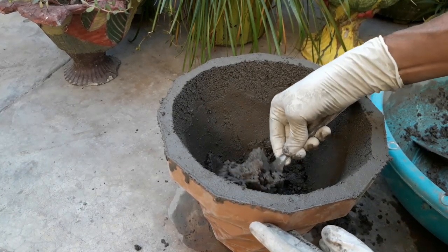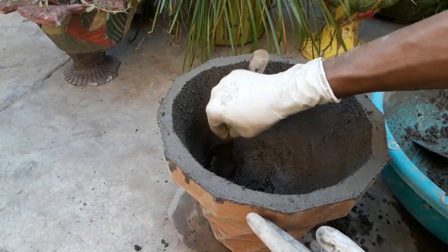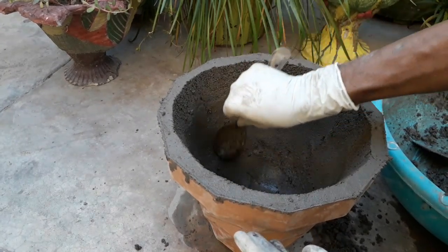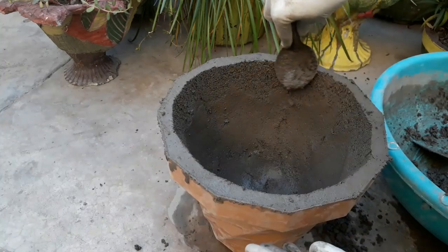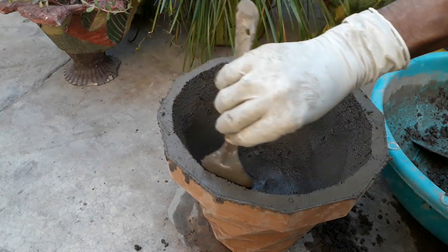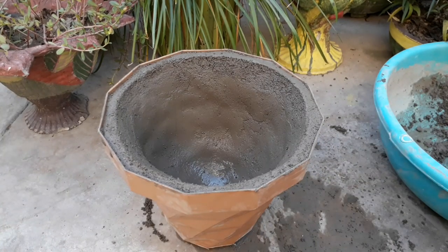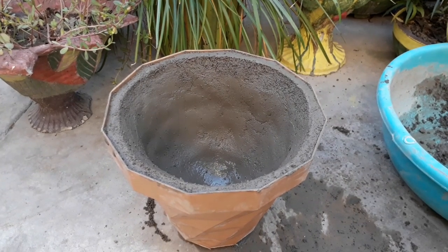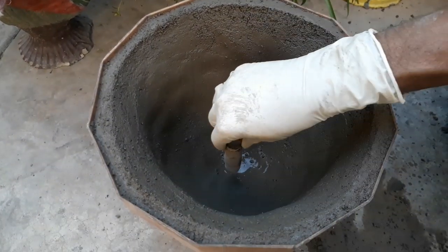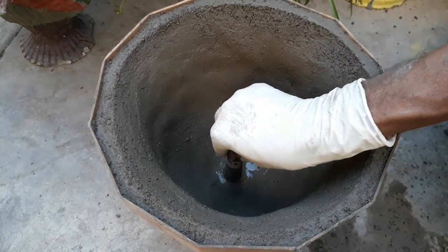Now remove the extra cement using the spoon. Clean the extra cement from the corners using a cloth, otherwise our pot will not come out easily. We can make a drainage hole in the bottom using a hollow pipe as shown, and let it set for 24 hours in shade.